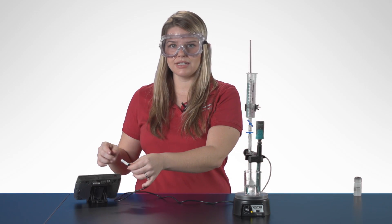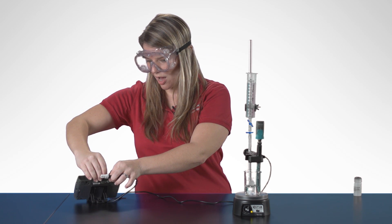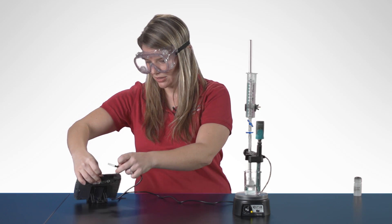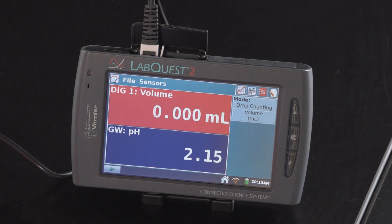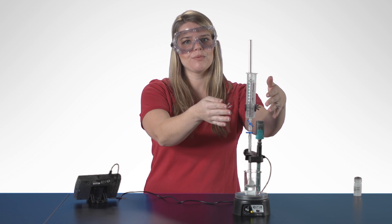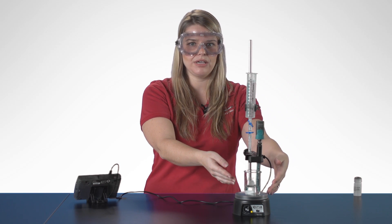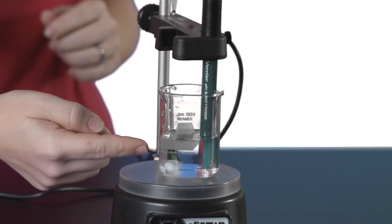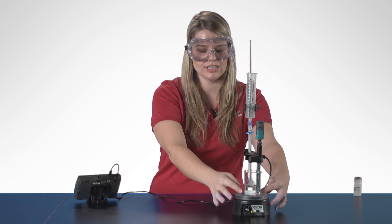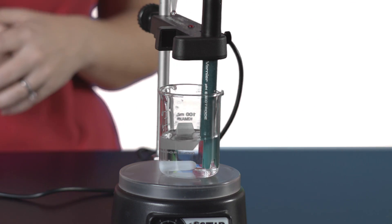Then I'm going to connect the BTD cable from the drop counter to the LabQuest 2. It goes into the top of the LabQuest 2 and will automatically be identified, and the mode will automatically change to drop counting. I've already set up my 0.1 molar NaOH in the burette and my 0.1 molar HCl in the beaker. I want to make sure my burette is lined up with the opening in the drop counter and will go into the beaker. The solution needs to be stirring, and the stir bar — we don't want it bumping into the PH electrode.